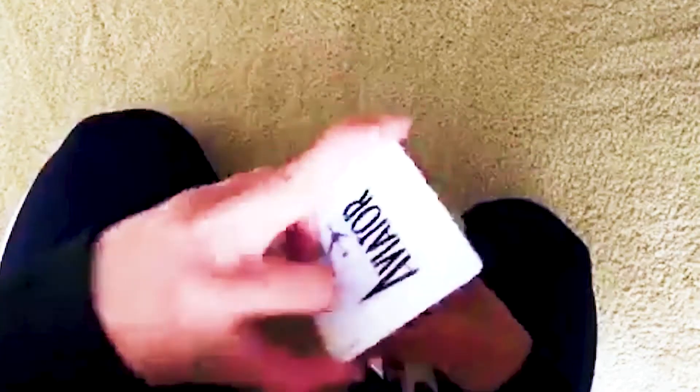That's the full speed version. To make it look better, you can add some flow and flare to it by sort of twirling it.